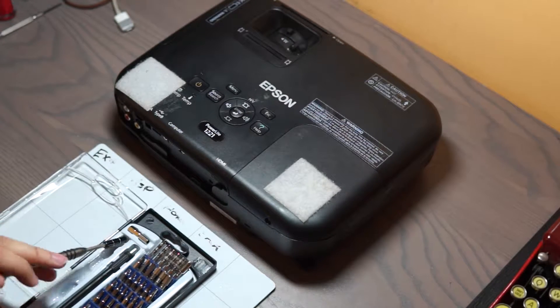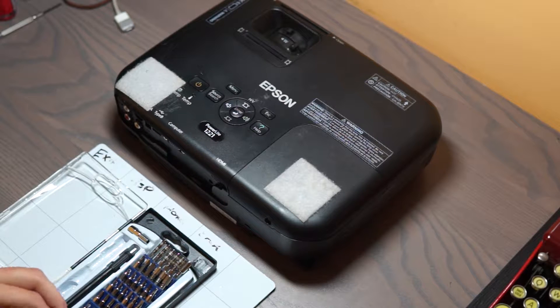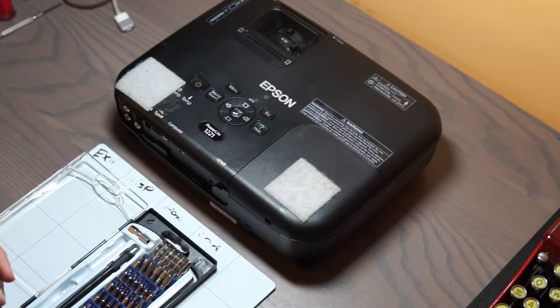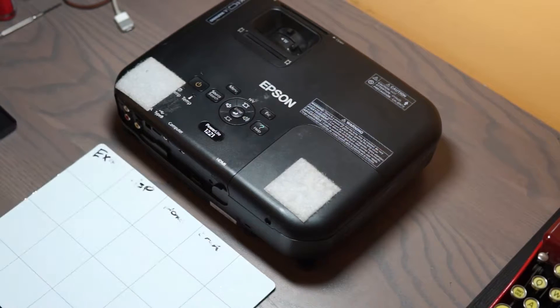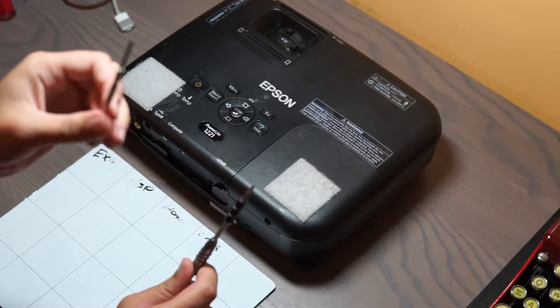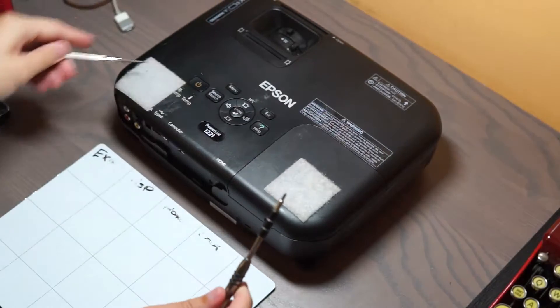Get your handy dandy screwdriver set out and make sure that you have a Phillips head. If you have one of these extensible screwdrivers, you're going to need one with a long neck because there's a screw that's way down in there.